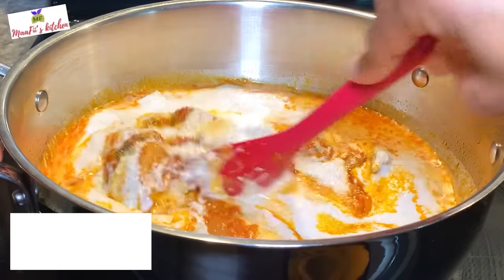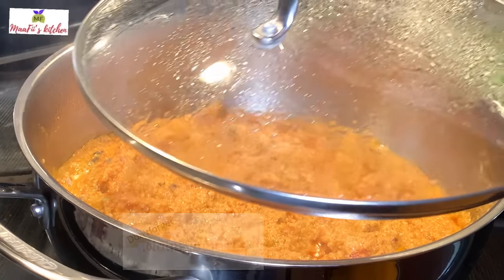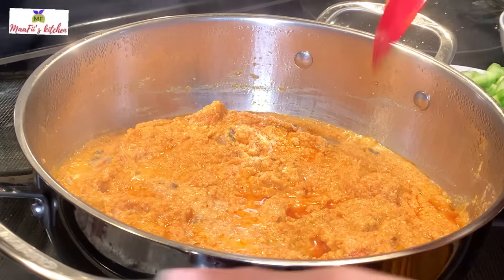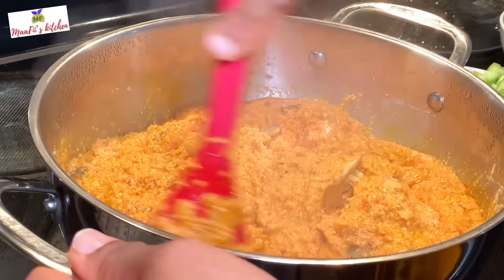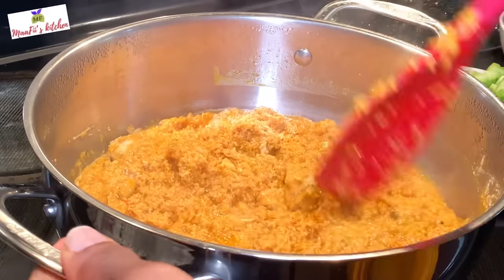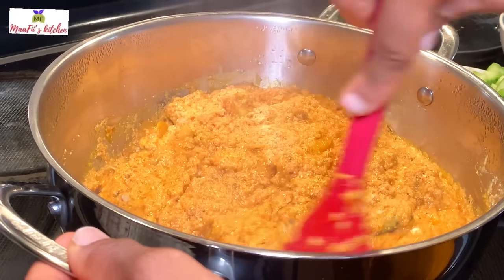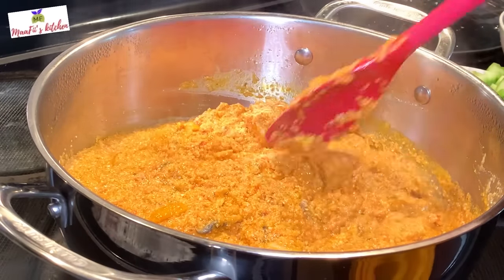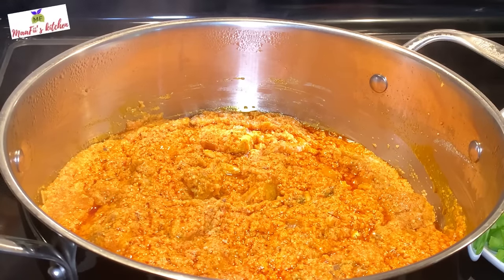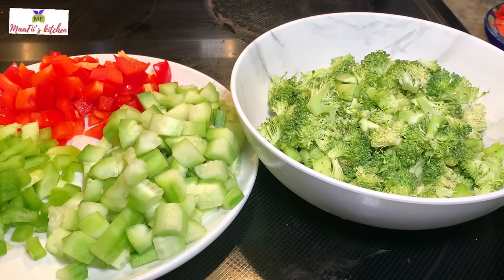I'll stir it and cover it up for a few minutes for it to cook. Checking it back — it's good. Now I'm going to add in my vegetables: broccoli, cucumber, red and green bell pepper. You can use any kinds of vegetables or greens of your choice, but today I'm just using these.